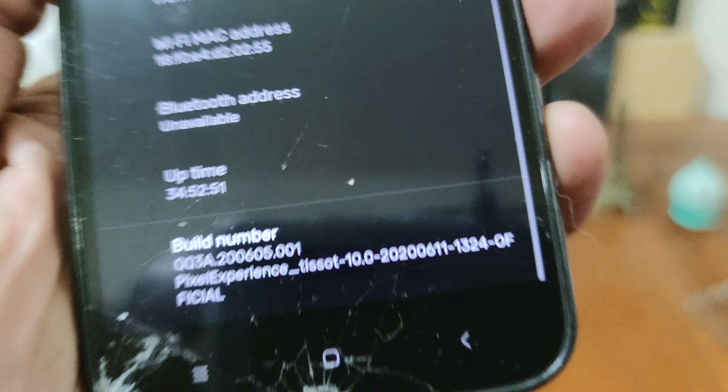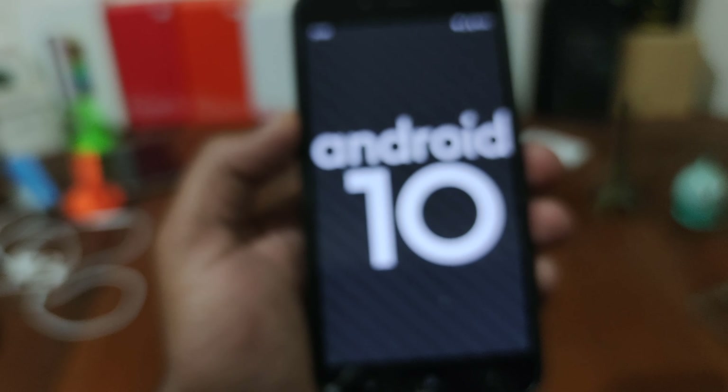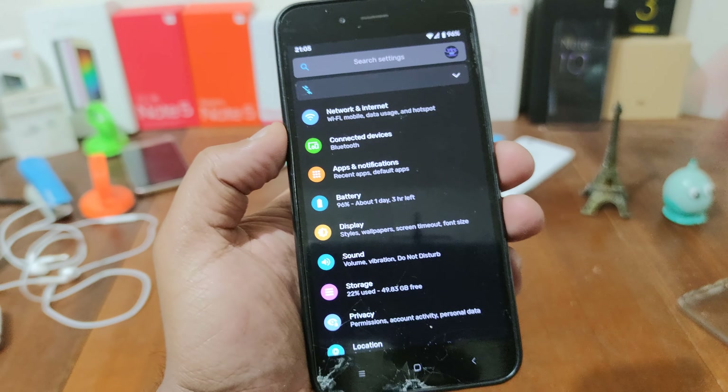This is the Pixel Experience as you see — this is the default ROM for Mi A1. It's Android version 10, and the ROM has all the goodies that you have on Pixel Experience ROM.